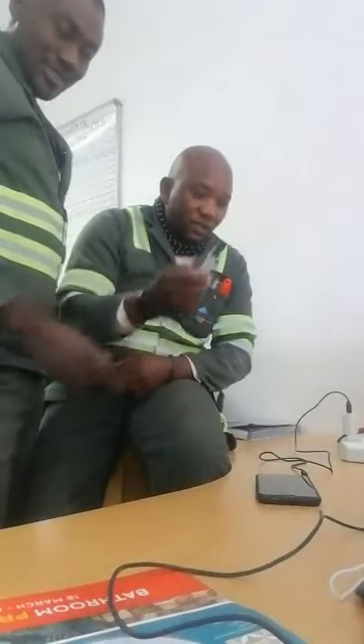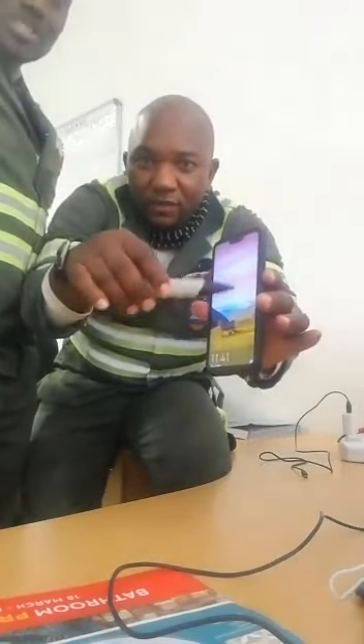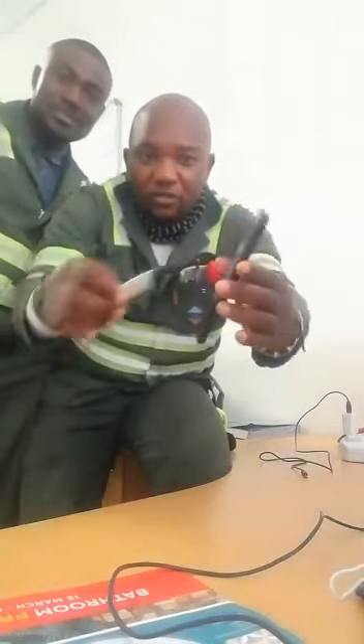So let's start it. As you can see now, there is your phone — nothing is happening when it is not on the charger. It is not on the charger, so there is nothing happening.